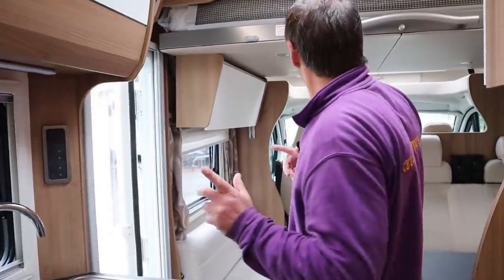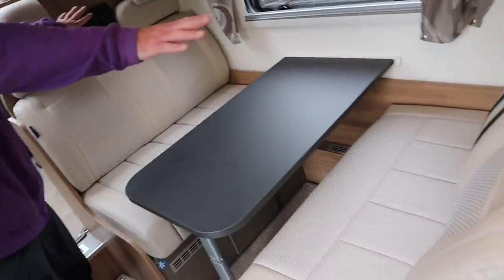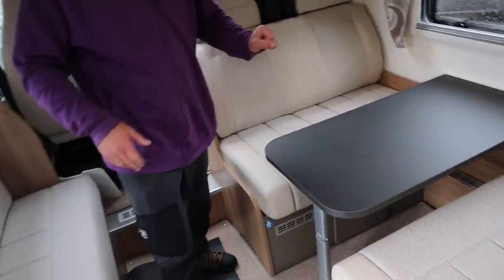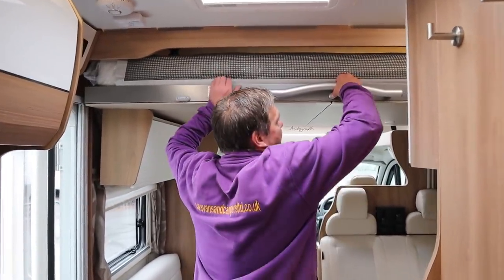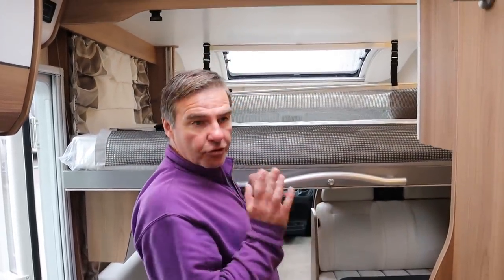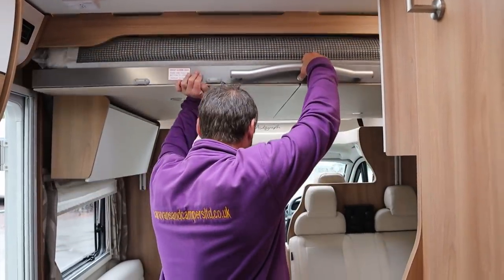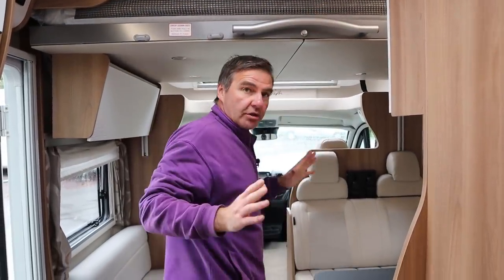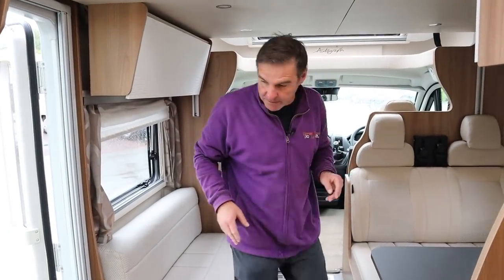Inside the bathroom we have a toilet and separate shower. Then as we move to the front, here we've got our dinette area with four belted seats at the back - obviously you've got your two at the front. And then we have the drop-down bed - press the button and there we go, we've got the drop-down bed. So we have a good family-size six-berth motorhome with plenty of room.